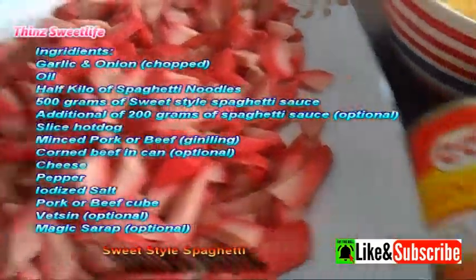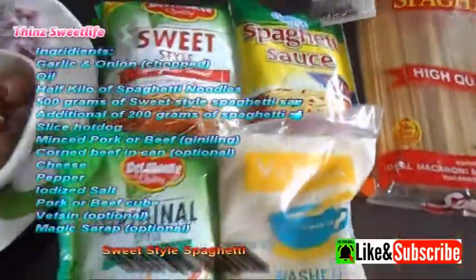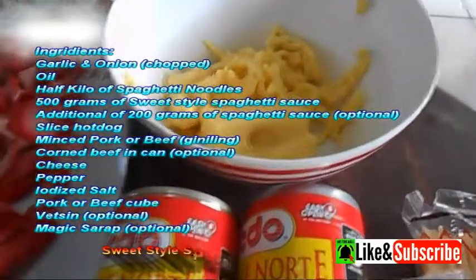Corned beef in a can (optional), cheese, pepper, iodized salt, pork or beef cube, vetsin (optional), and Magic Sarap (optional).